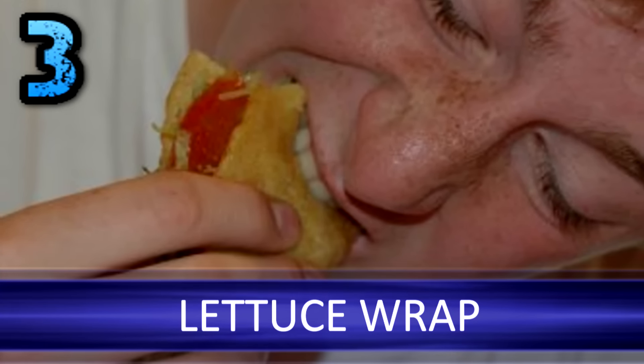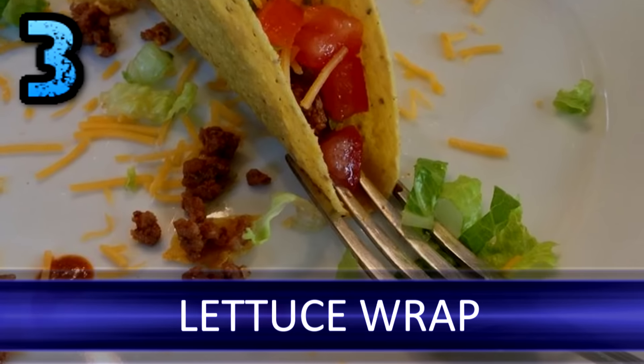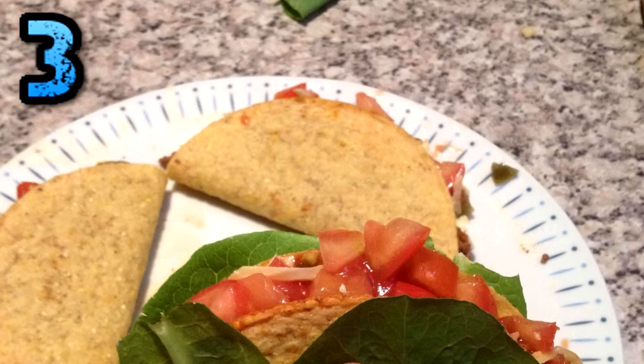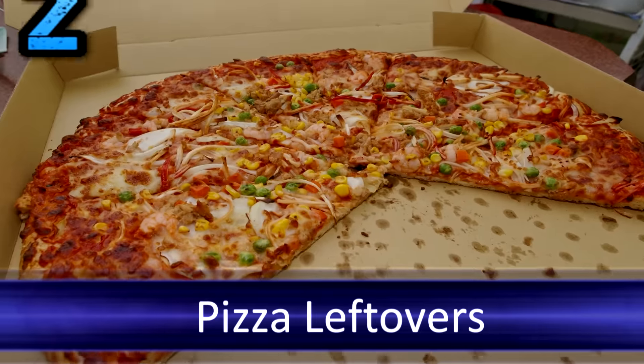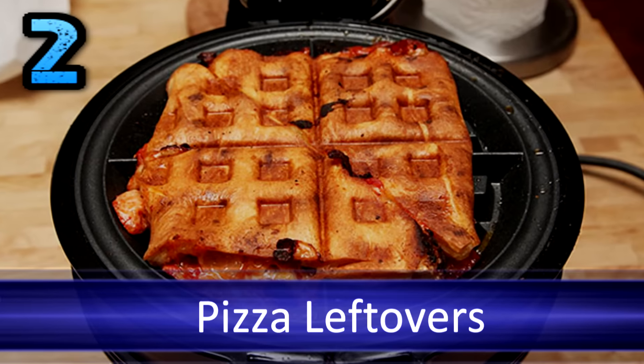Lettuce wrap: is there anything worse than watching all of the lettuce, cheese, and pieces of your hard shell taco fall out as soon as you take a bite? Wrap a piece of lettuce around your hard taco — this will keep the shell from breaking and will catch the stuff that falls out. Pizza leftovers: waffle irons aren't just for waffles — try reheating pizza in them.